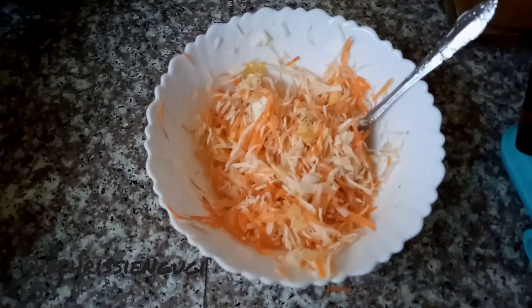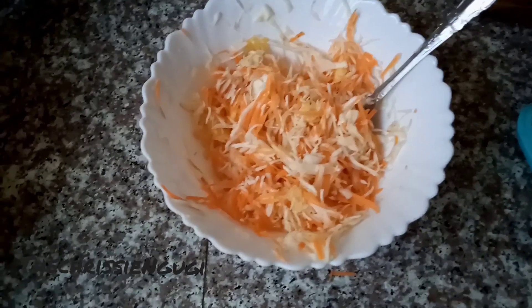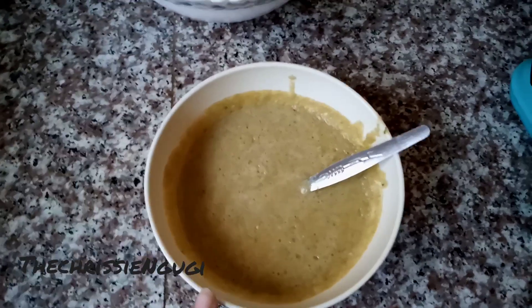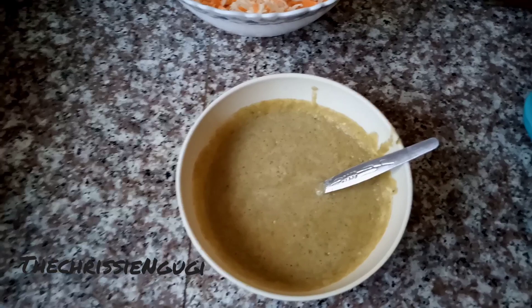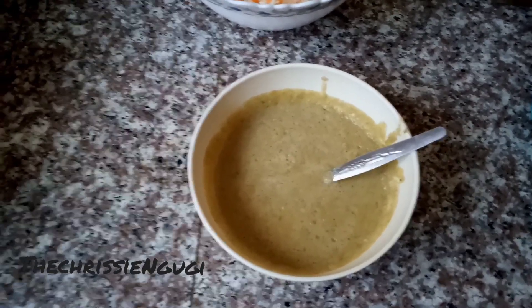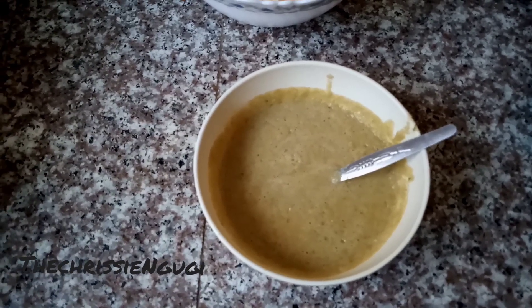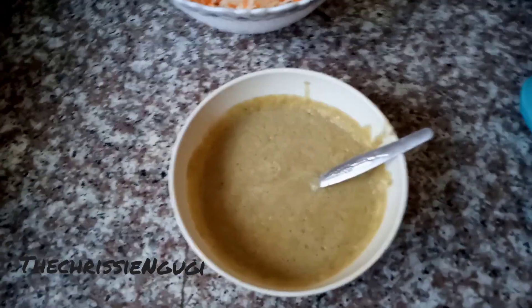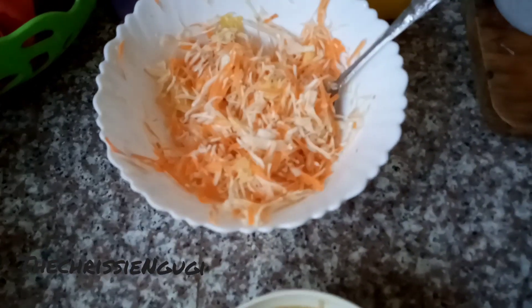We're going to serve our meal — the potato wedges with a salad. We made the salad from carrot, cabbage, pineapples, and you add vinegar and some salt. If you want me to show you this step by step, comment down below. We also had a sauce made from onions, tomato, garlic, and pepper — basically just the way you make a regular sauce. If you want me to show you how to make the sauce, comment in the comment section and I'll do it step by step.